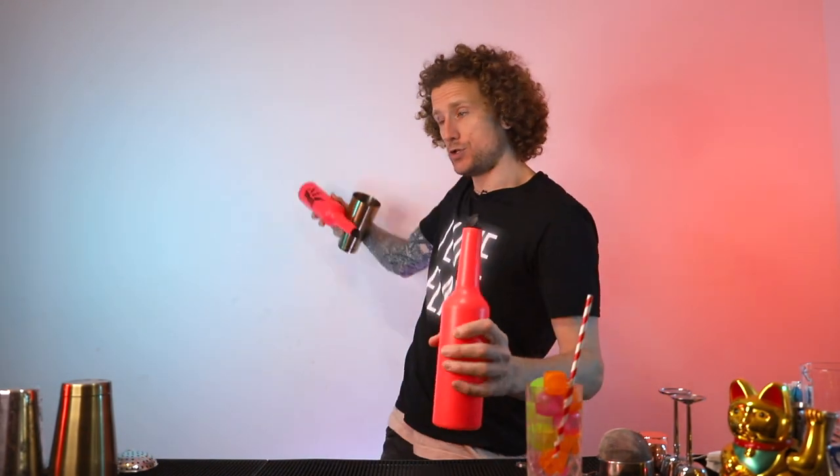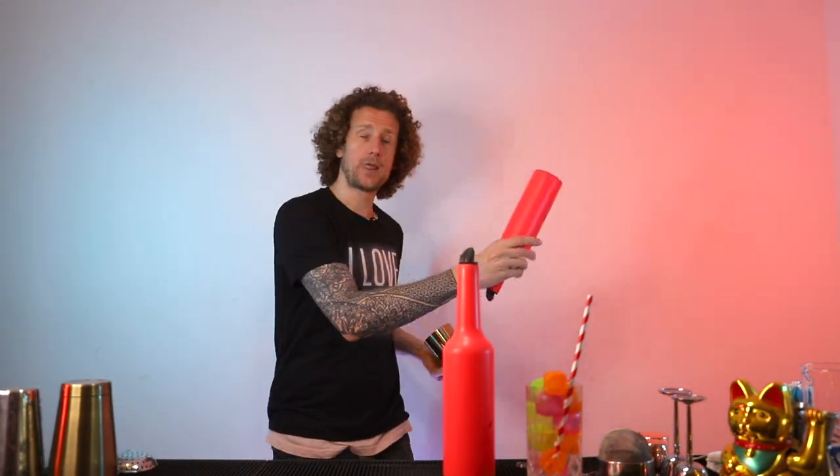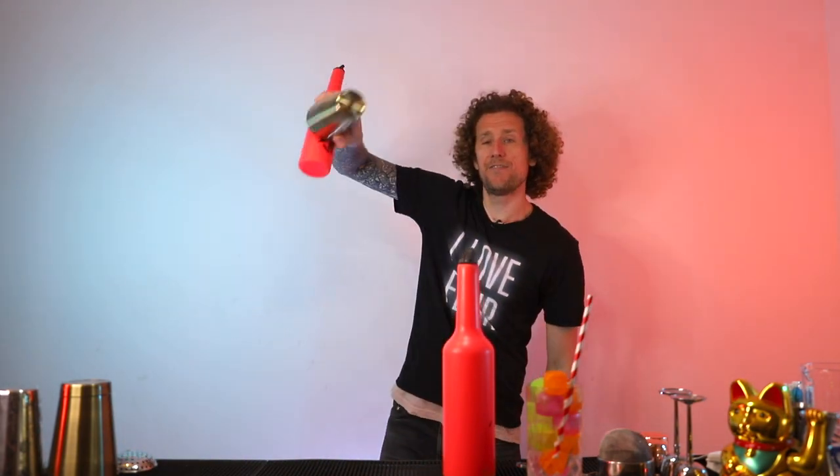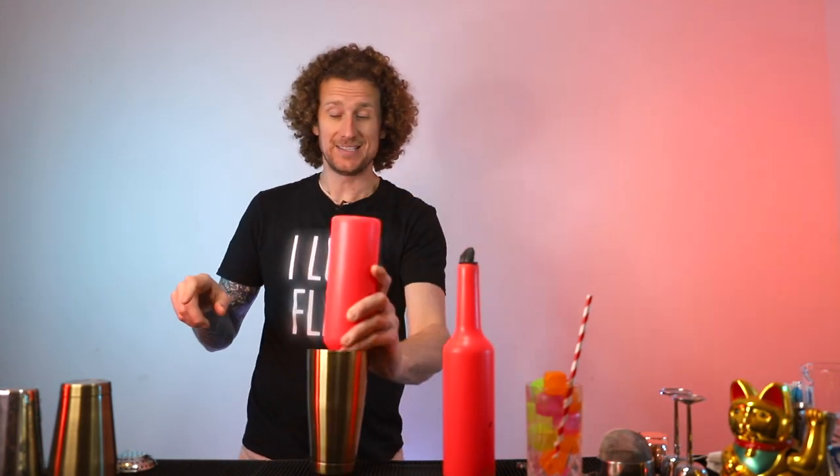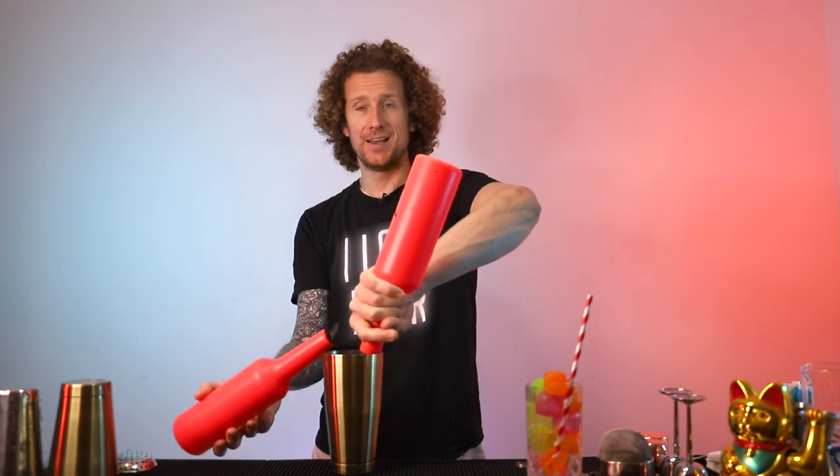Let's quickly jump into it before we start talking about anything else, just to show you what we're going to learn today. One, two, three, four, five, six — and I have a few options for this move — seven, this one, eight, and down.